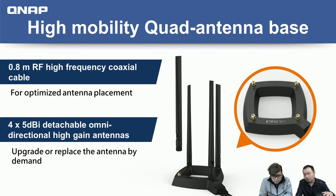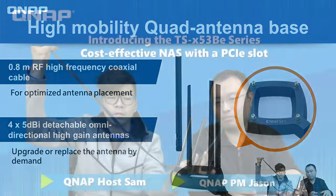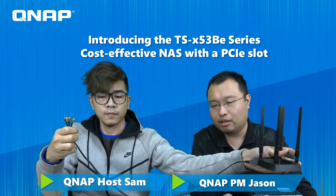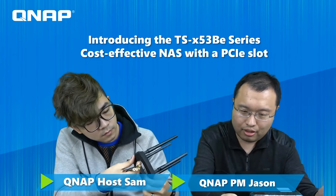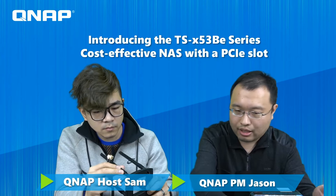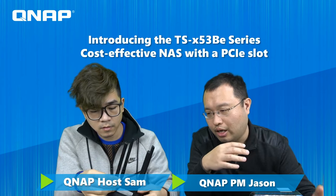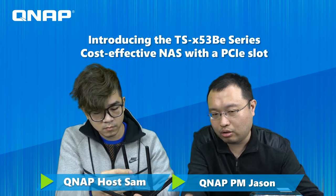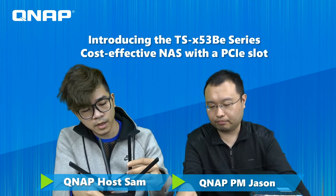Besides the card itself, the package also includes detachable antennas with longer, 80 cm cables. We know from experience that when you try to find a better WiFi signal, you sometimes need to reposition the antenna. That's why we include a longer cable so you can place the antenna over a longer distance and adjust the angle. You can even change the placement as needed.